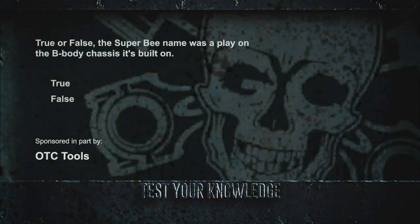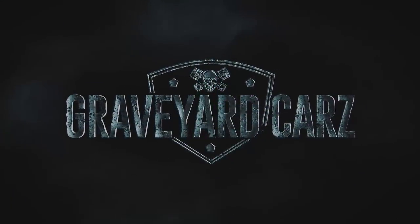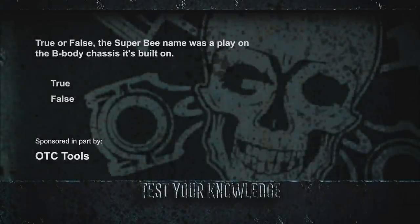In the Corpse of the Week, many people felt the original iteration of the Superbee was a rebadging of the Roadrunner. True or false: the Superbee name was a play on the B-body chassis it's built on. That is true. The Superbee used the Coronet body, which was one inch longer than the Belvedere-based Roadrunner. It also featured die-cast chrome emblems, whereas the Roadrunner used decals. The dash was taken from a Dodge Charger, and manual transmissions used a hearse shifter and linkage — all changes that elevated its market placement but added over 60 pounds of weight.